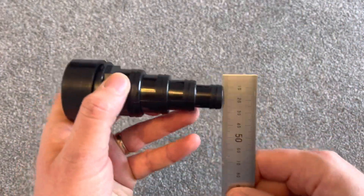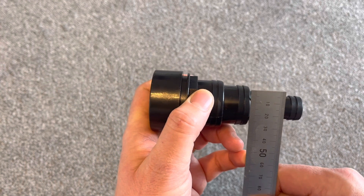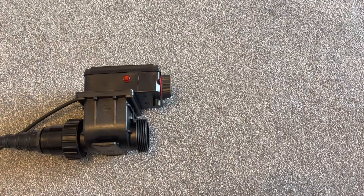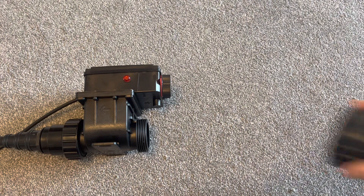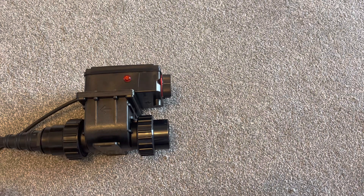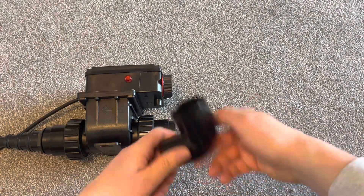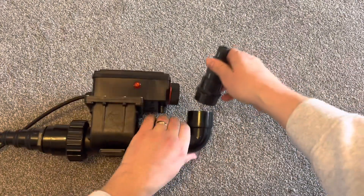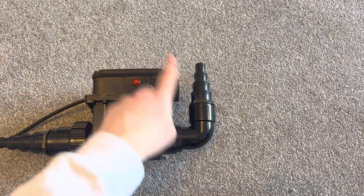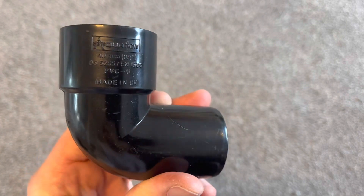Measuring the stepped hose tails with a ruler: 20mm, 25mm, 32mm, and 38mm. Now this next bit isn't strictly in the box, but because I'm tight on space in my filter cupboard I've popped down to my koi dealer and got a 90-degree bend. I'm still going to use the hose tail but I'll put a bend on it to give a bit more flexibility. So just to show there are ways around these space issues — and that's the attachment I've bought.